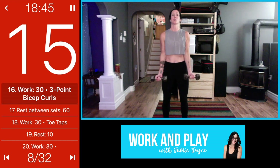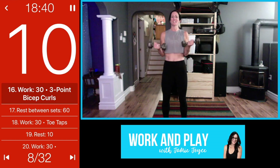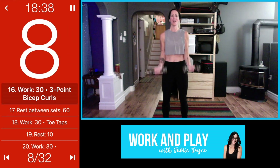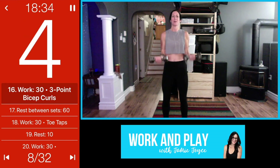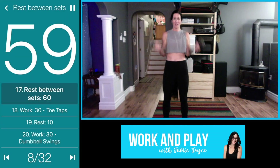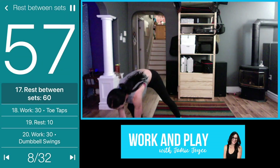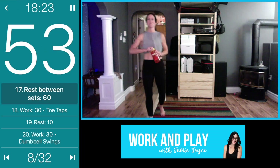Next is our rest — we get a 60-second rest, so you can get water after this. The rounds are quick but we're working hard. Now that you know what the moves are, you know how to pace yourself for the second round. 50 seconds — grab your water, wipe your sweat, do what you need to do.